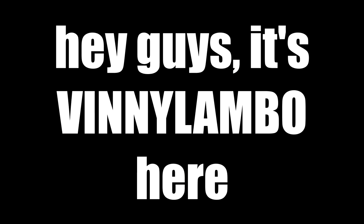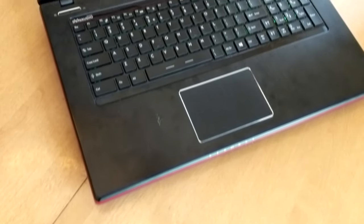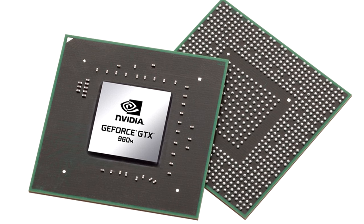Hey guys, it's Vinny Lambo here and today I have the MSI GE70 2QE Apache Pro — that's a pretty long name. Long story short, this is a gaming laptop that packs a fourth generation Intel i7 with an NVIDIA GTX 960M, and I got it for $30.